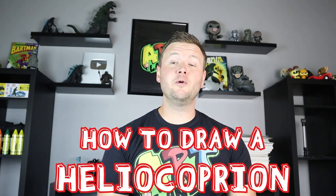Hey everyone, how's it going? For today's video I'm going to be showing you how to draw a Heliocoprion shark. This is one of the crazy looking ancient sharks. Hope you follow along and enjoy this video today.